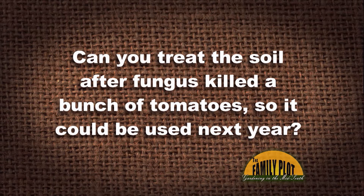Can you treat the soil after a fungus killed a bunch of tomatoes so it could be used next year? This is from CaptainPegs07 via YouTube. So he wants to know if you can treat the soil after a fungus has killed the tomato. Well, the first thing — remove the source of the fungus.